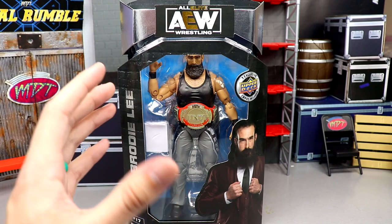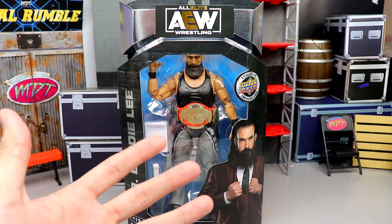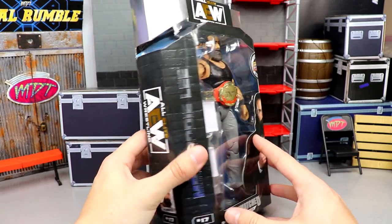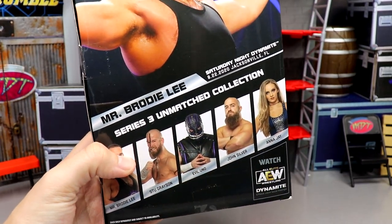I don't know if the three cards that come with a specific figure are exclusive to that figure, I don't know the counts, I don't know if there are autographs in there. On the side you've got AEW, number 17, and a beautiful image of the man. On the back, another great image of Mr. Brody Lee.